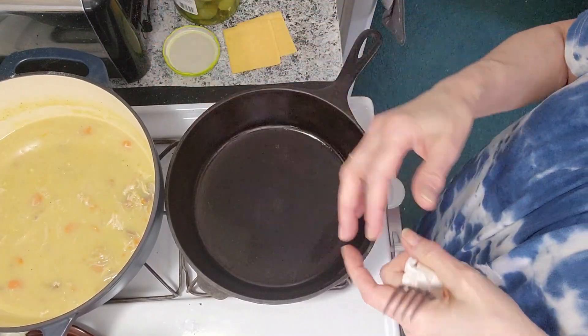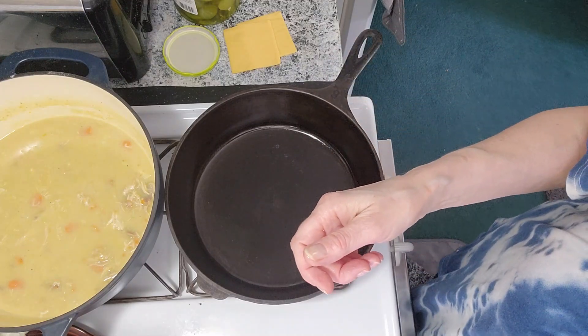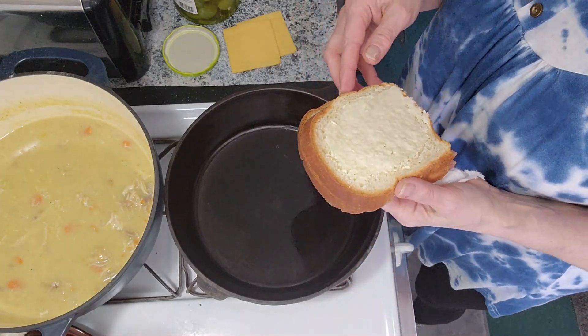That's cooling down just enough for me to get my pureer — I don't know what it's called, a KitchenAid or something. It works really well for just making everything smooth.